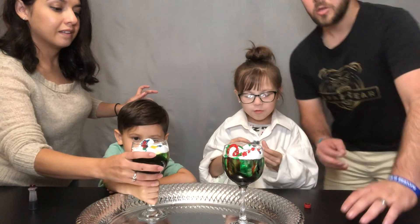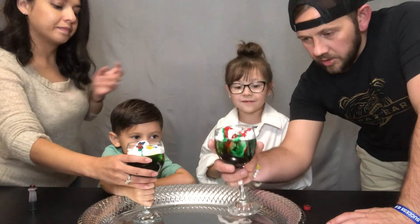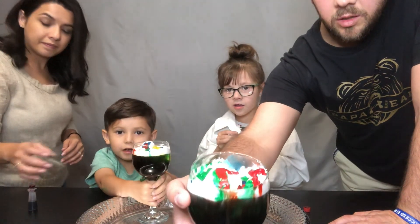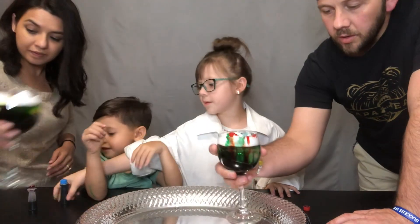Oh my goodness, it's so pretty. It's actually really satisfying — the shaving cream on top looks good. I think it looks really pretty.